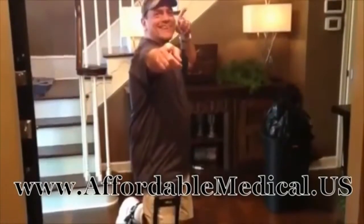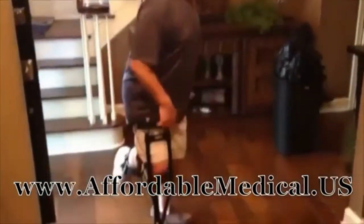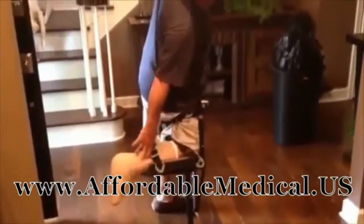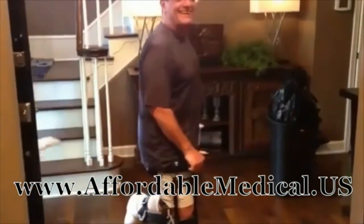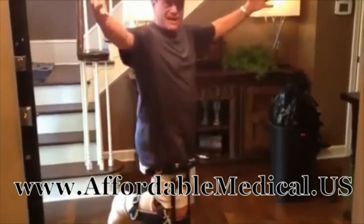Hey, it's Mike Taylor back here on the Taylor Video YouTube channel. Today we're going to talk about how I jacked my leg up on the ladder — well, that's another story — but I'm going to tell you a little bit about this new invention. This is called the iWalk 2.0. This bad boy gives you your freedom back.